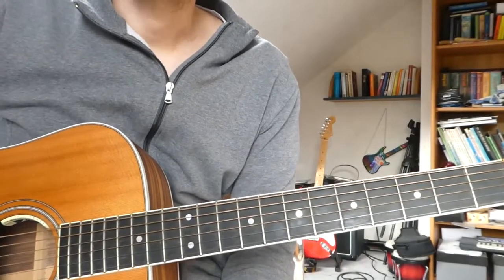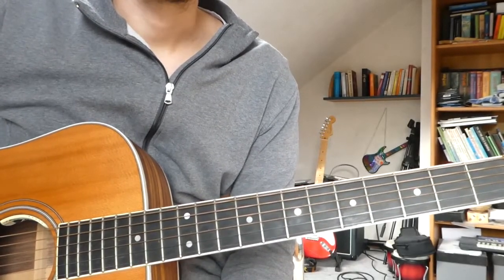Hi everyone! Today we're going to take a look at the song Unhappy Birthday by The Smiths.